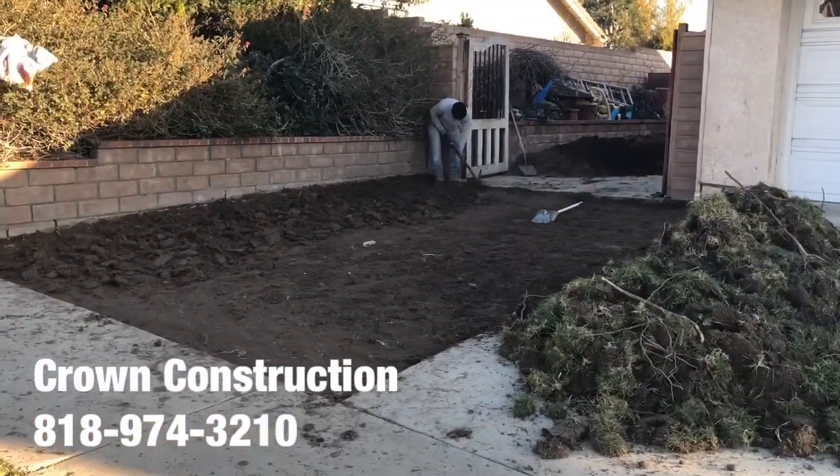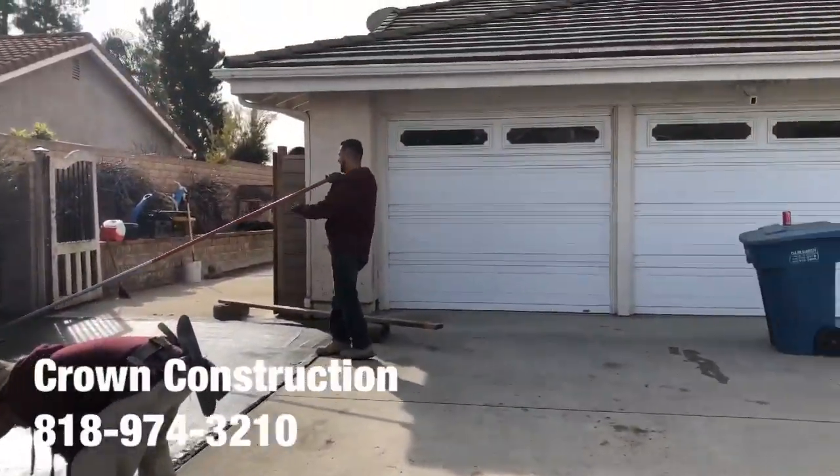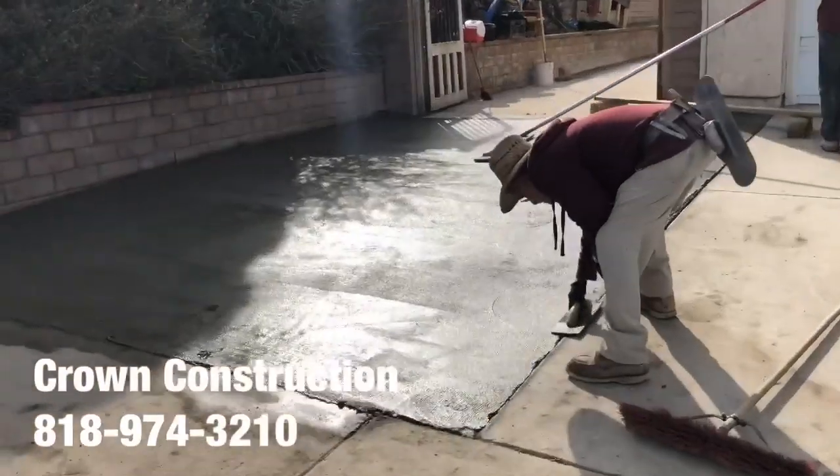Again, this is what it looks like — driveway extension. This is the surface, the extension of the actual driveway here on the side.